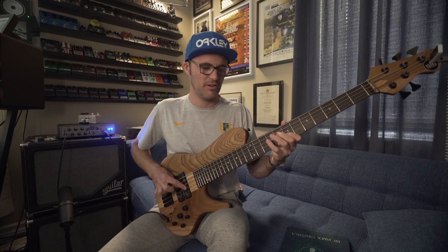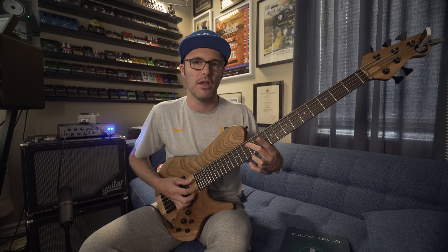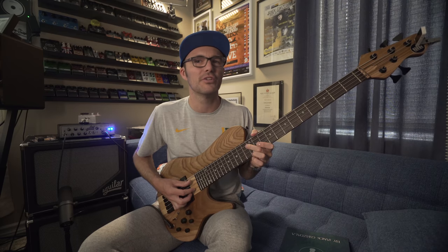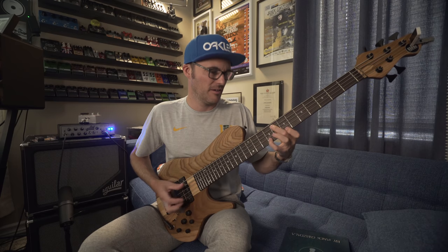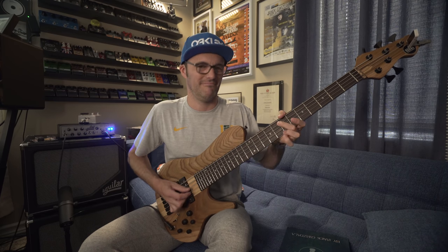Something like that — the melodic idea, the little soloistic idea in the middle ends, and I don't have time to get back on the one. So I play maybe the two or the three, instead of every time coming on the one, two, three, four. See, I missed the one, but you still feel the time.